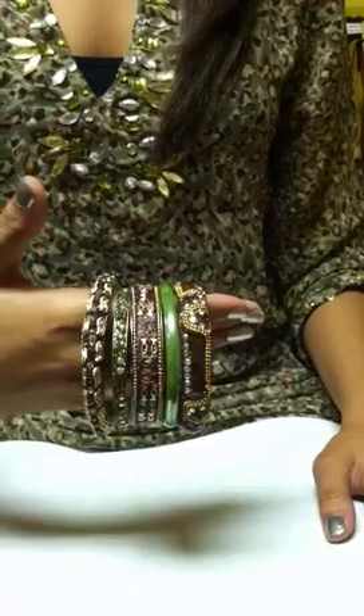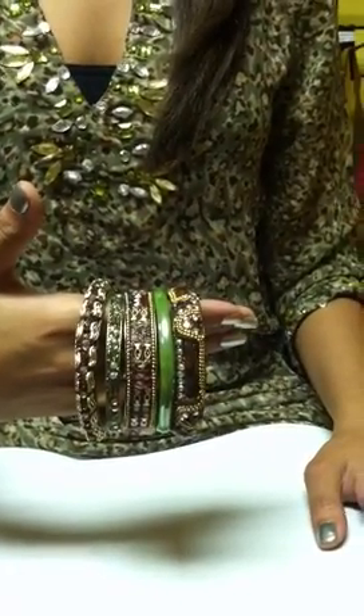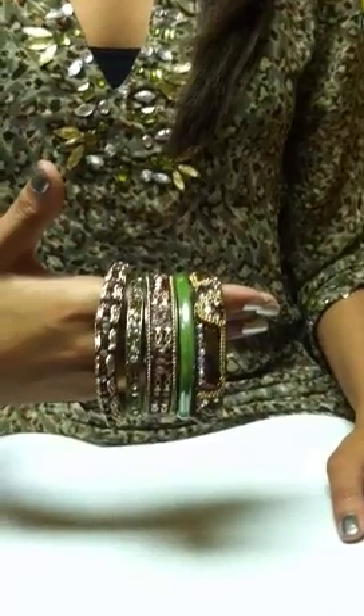I have two models with different outfits that need to have Bombay bangle bundles. The first is Paulina and she's got an outfit on with sage green, gold, and quite a few other colors.